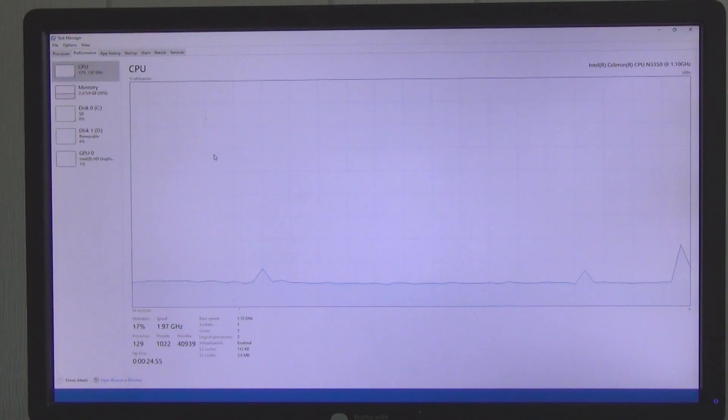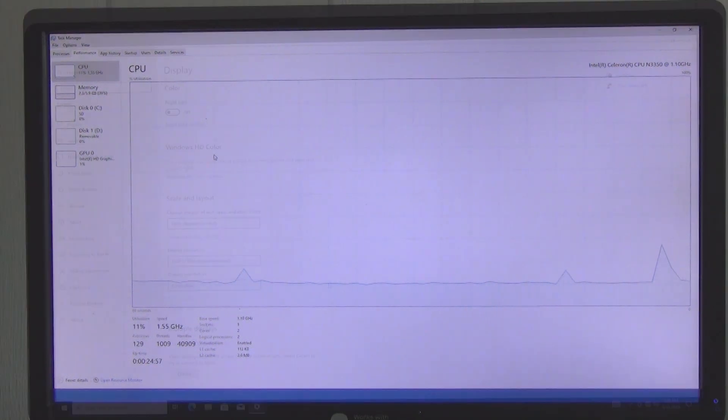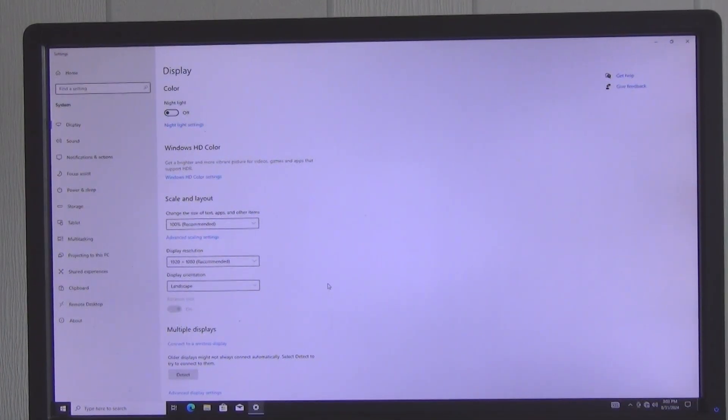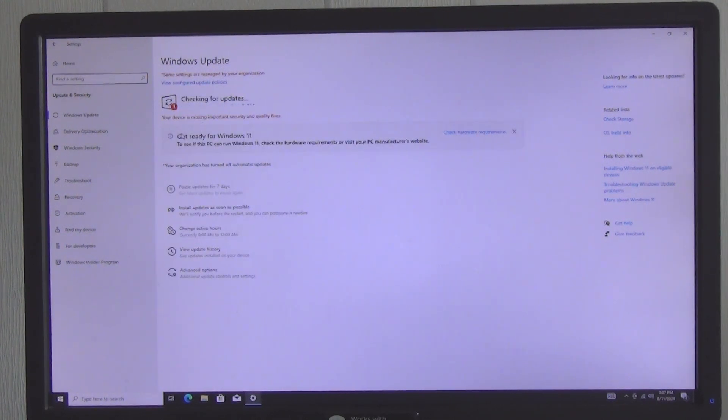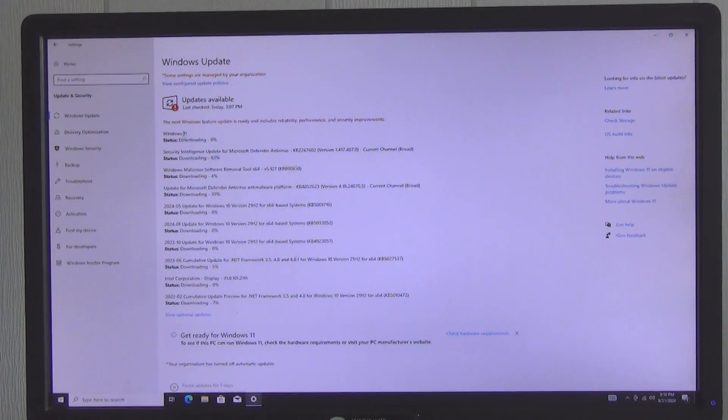The graphics chip and disk are not actively used at idle. We connect to the internet and check updates — the installation of updates was paused until 2041, so we unpause it and confirm that system updates are coming through normally.